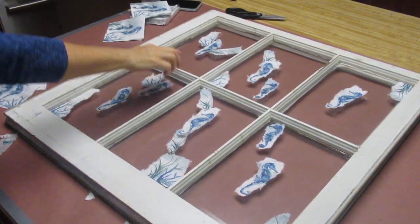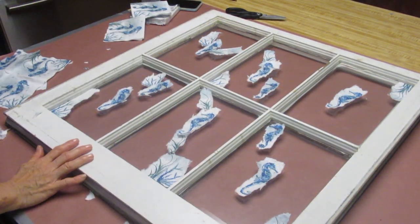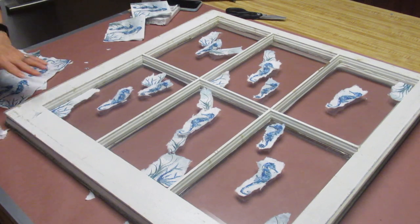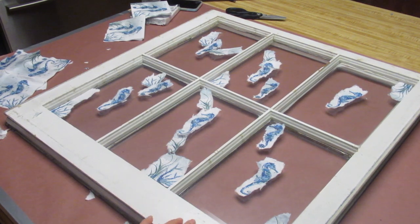Here is how I got this window done. The first thing I did was clean the whole outside with a little bit of soapy, bleachy water, just because I don't know where it's been or who's handled it.